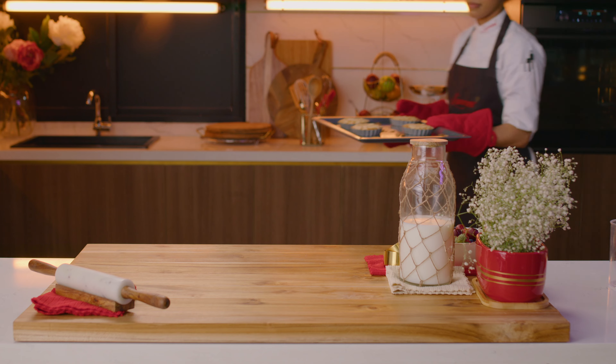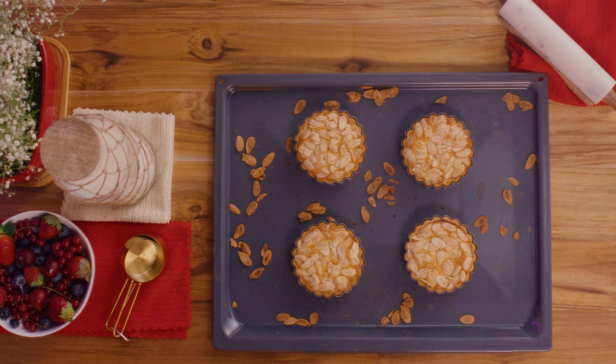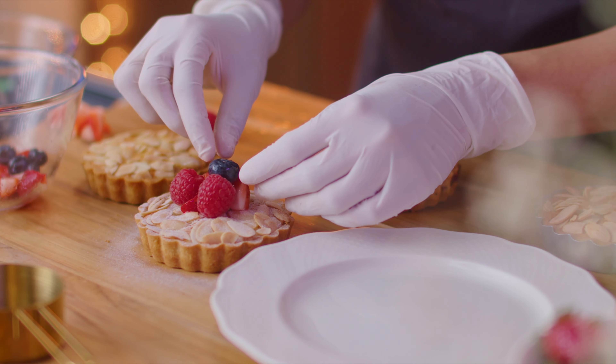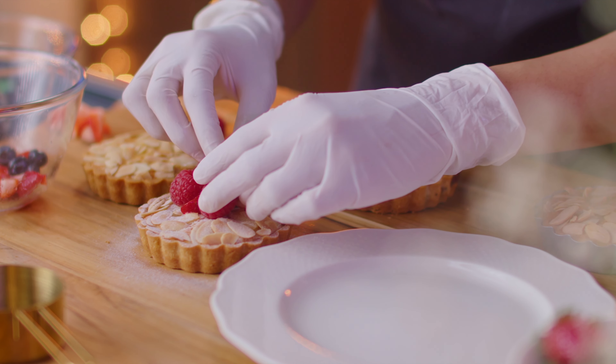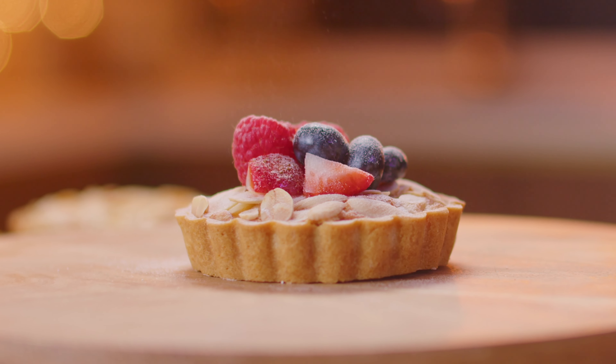Take the tray out of the oven and keep it on a counter to cool for about 15 minutes. Once cool enough to be handled, top them off with some mixed berries in the center and dust icing sugar around the edges using a fine mesh sieve. Take a well-deserved bite of your delicious Bakewell tart.